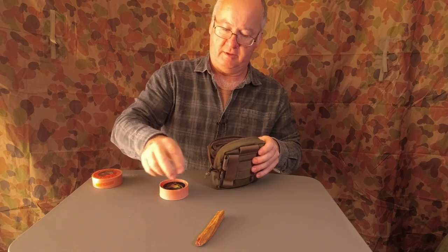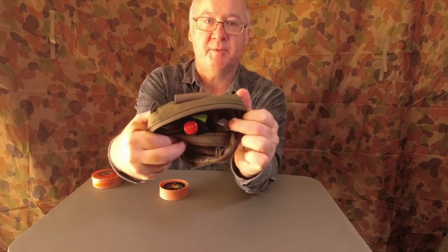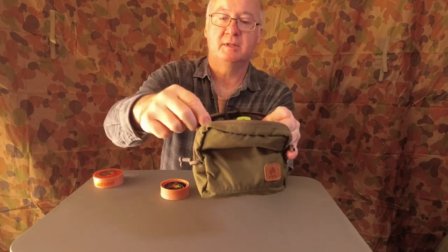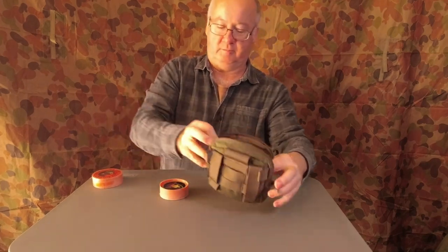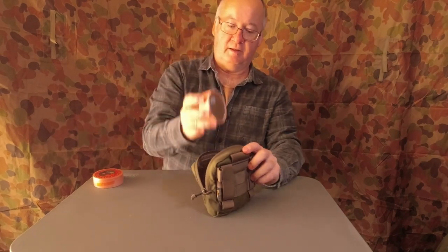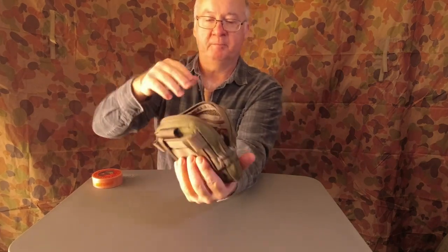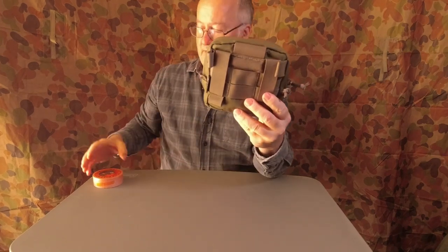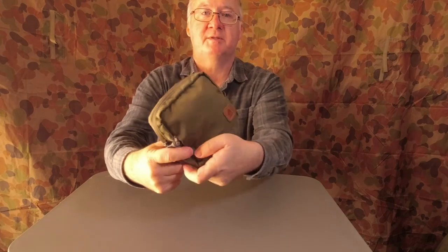Now packing everything back in: fat wood at the bottom, matches and backup fat wood in the side pocket, then the ferro rod and striker, the bellows, and the big lighter on that side. The fresno lens goes in the little mesh pocket. The main fat wood goes down at the bottom, and the fire pads sit in the middle. There's still room for cotton wool or anything else to help start the fire. That all sits in there really nicely — and you can see how small the pouch is. The MOLLE webbing straps on the back attach it to your pack.